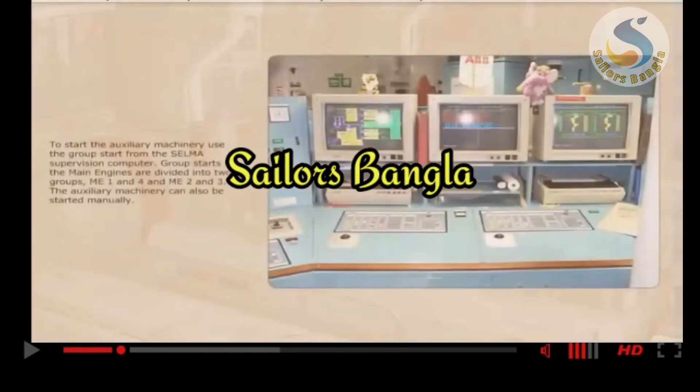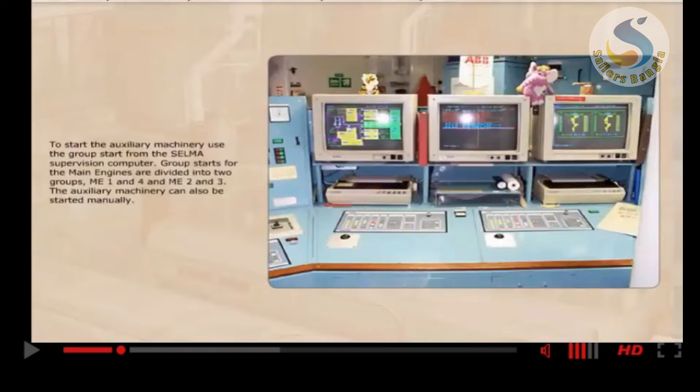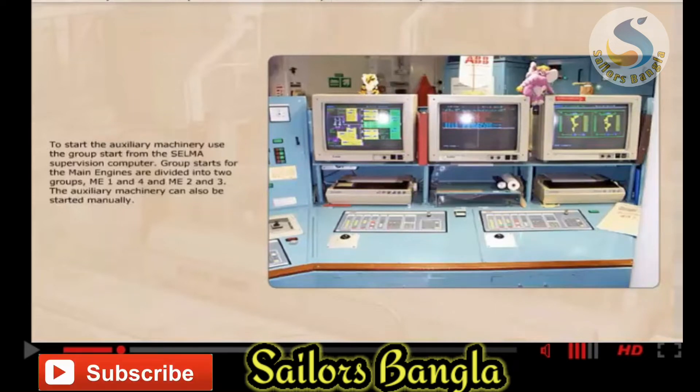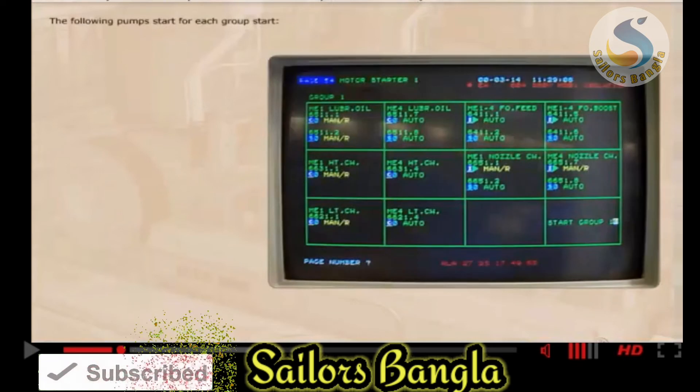To start the auxiliary machinery, use the group start from the Selma supervision computer. Group starts for the main engines are divided into two groups: main engines 1 and 4, and main engines 2 and 3. The auxiliary machinery can also be started manually. The following pumps start for each group start.